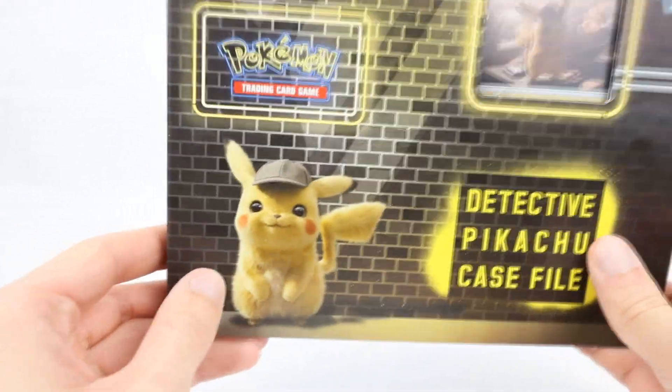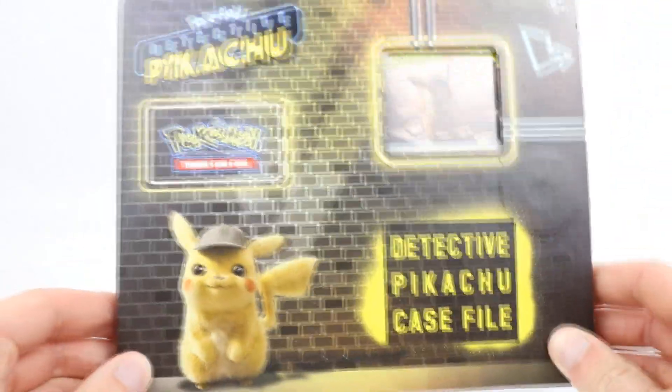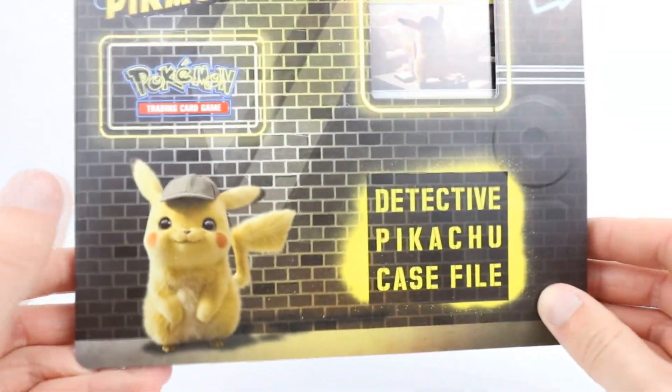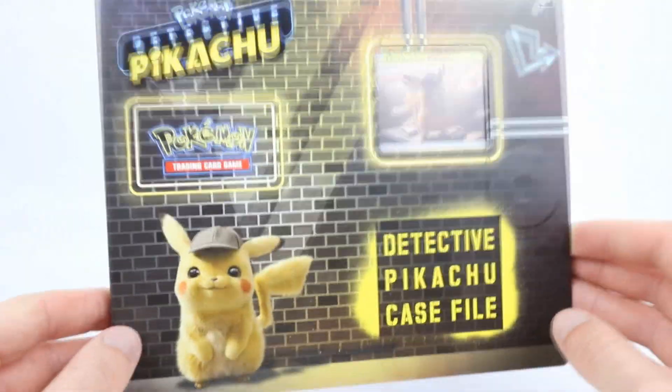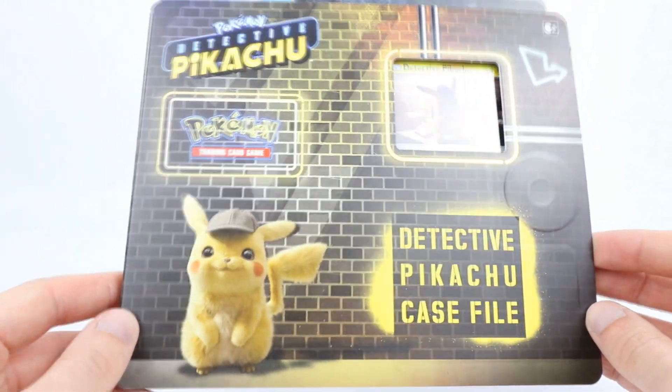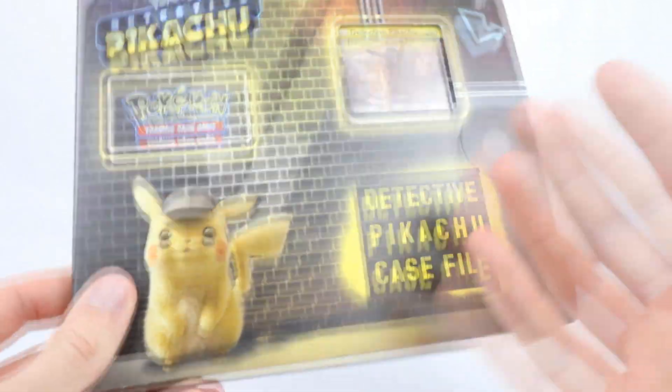Just look at this cute, cuddly little guy. I cannot wait for this movie, it looks awesome. I'm so happy with the casting with Ryan Reynolds. I'm so happy with the look and honestly the look of all the Pokemon that we've seen so far. There's nothing that I don't like about this going forward - this is incredible. And it's so awesome to have proper Pokemon movie hype again, especially for movie cards as well, so I cannot wait for those.